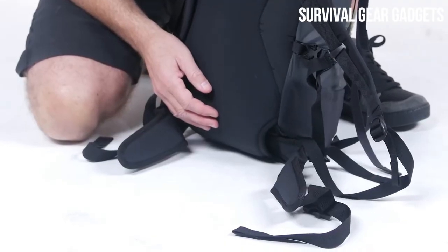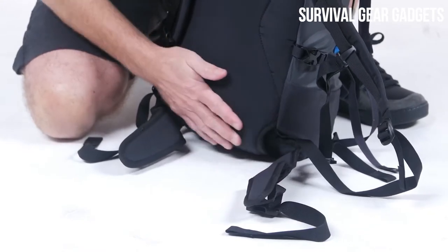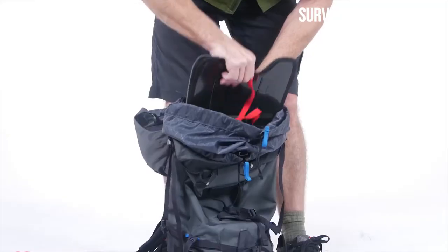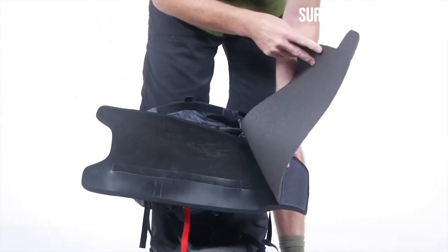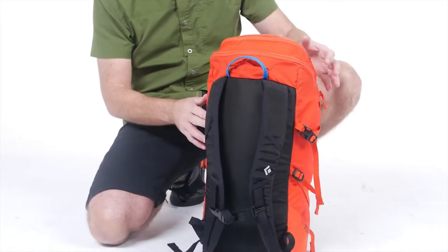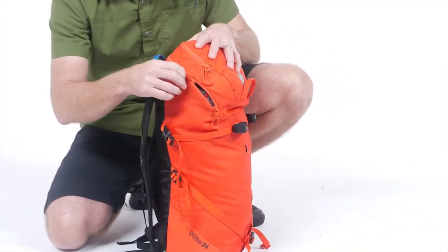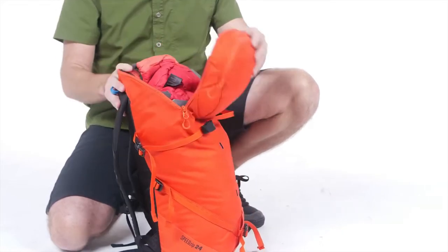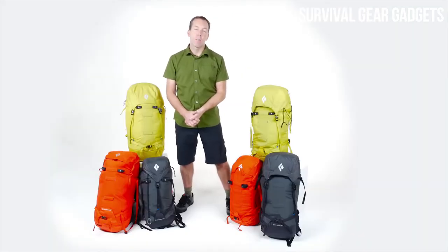With a strippable design, the removable hip belt and frame sheets makes the Speed Pack super easy to accommodate weight-conscious travel, and a removable bivy pad will help make those unplanned bivies a bit more bearable. The Speed Zips feature all of the best design features of the top-loading speeds, while remaining super compact for technical rock, snow and ice performance. The Speed Packs are the true time-tested Alpine Packs featuring super simple designs, comfort, and functionality for en route performance.